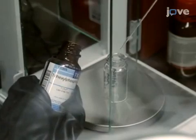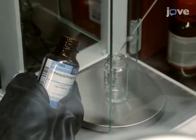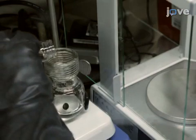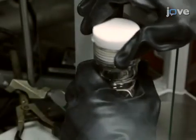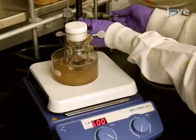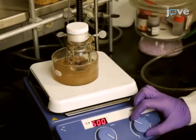In an argon-filled glove box, use glass pipettes to dispense 8.3 grams of trihexylphosphine and 5.22 grams of 1-chlorodecane into an oven-dried heavy wall pressure vessel containing a stir bar. Cap the vessel with a PTFE bushing and stir the mixture under argon at 140 degrees Celsius for 24 hours.